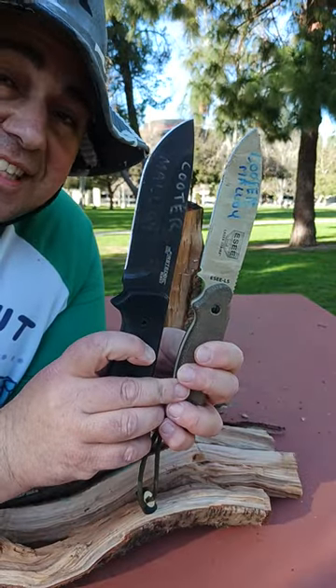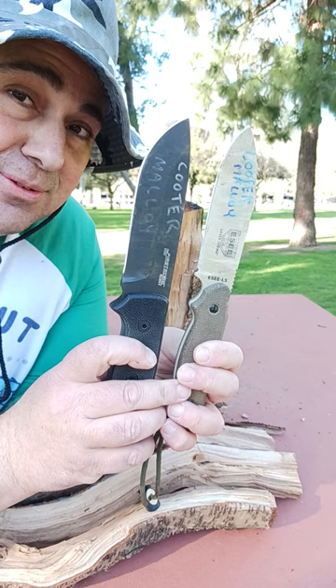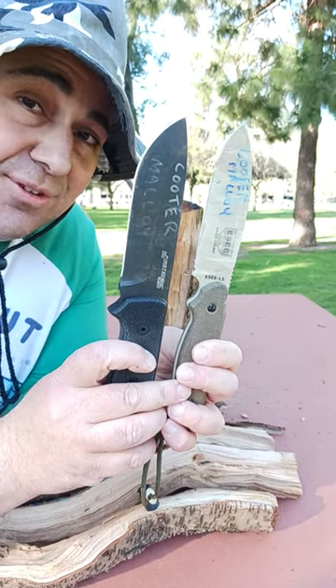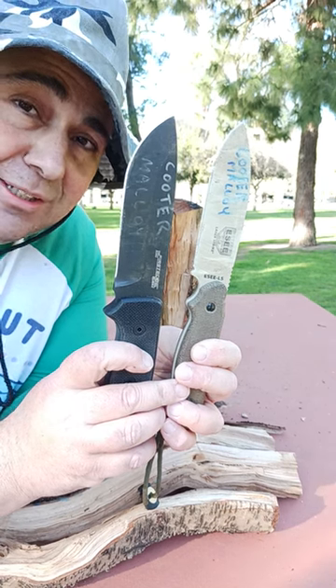First Edge 5050 versus the Essie laser strike — doing some quick batoning pre-trip. I'm taking that trip up March 2nd, 3rd, 4th, and 5th. If you'd like to join me, comment in the comment section down below.